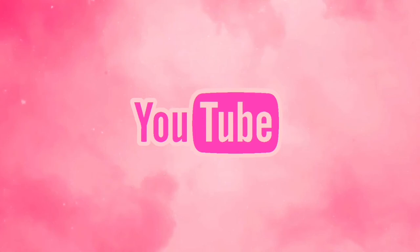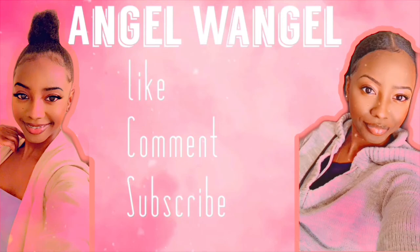One, two, three, let's go! Welcome to my channel everyone, I'm Angel. If you're new to my channel, please like, comment, and subscribe to this video if you like what you see.